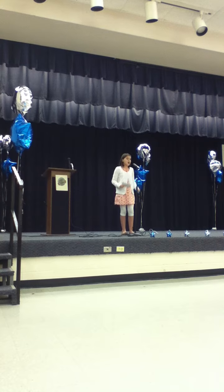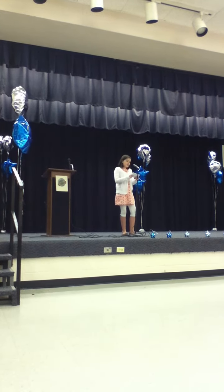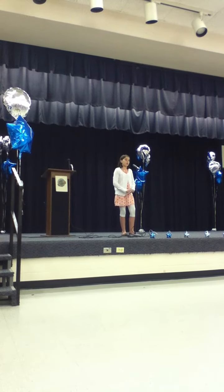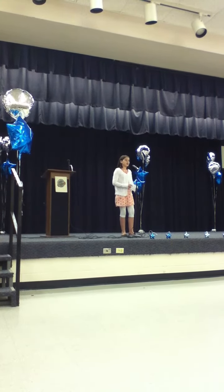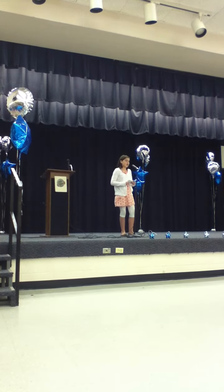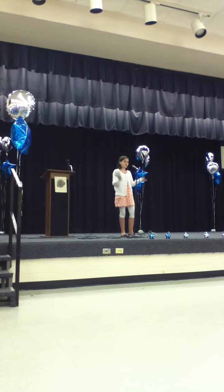Fourth, pour the cupcake batter into the pan. Fifth, when the oven beeps the first time, put the pan inside the oven. When the oven beeps the second time, take the pan out. Make sure you wear oven mitts because you don't want to ruin the cupcakes by dropping them and running around screaming. After you take the cupcakes out of the oven, let them cool down.